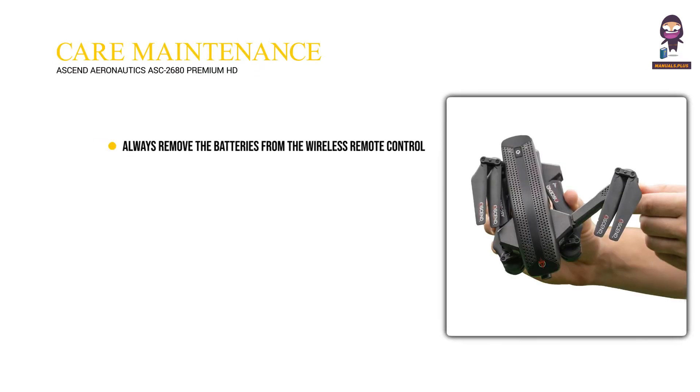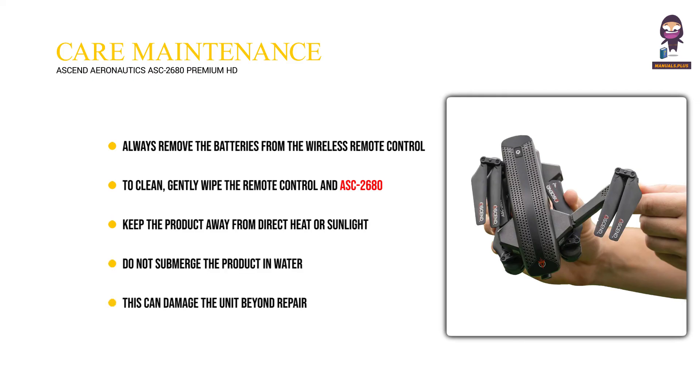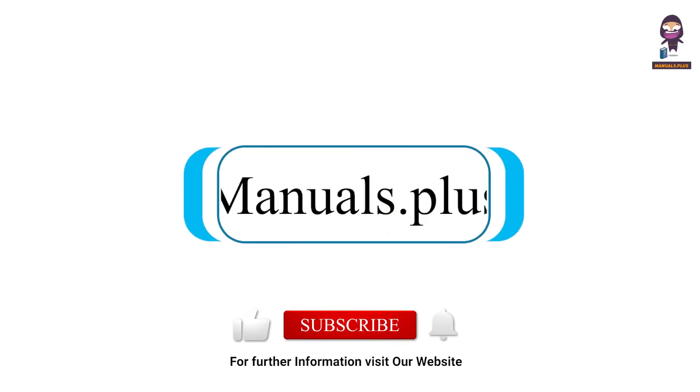Care and maintenance: Always remove the batteries from the wireless remote control when it is not being used for an extended period. To clean, gently wipe the remote control and ASC 2680 with a clean damp cloth. Keep the product away from direct heat or sunlight. Do not submerge the product in water — this can damage the unit beyond repair. Parental guidance is recommended when installing or replacing the batteries. For more updates, subscribe to our channel.